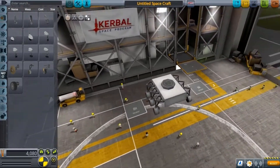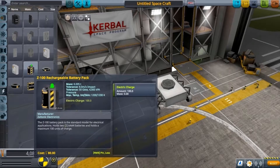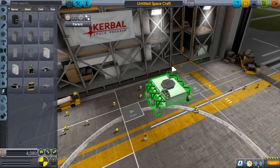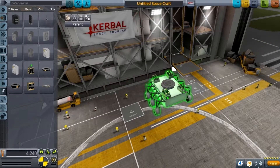Next thing you want is a battery, because you need battery power to run your rover. Click that, leave the symmetry on, put one there so it goes either side, and then do the same on this side.